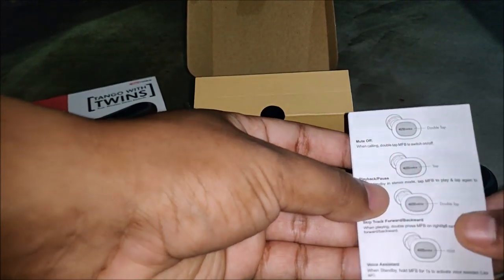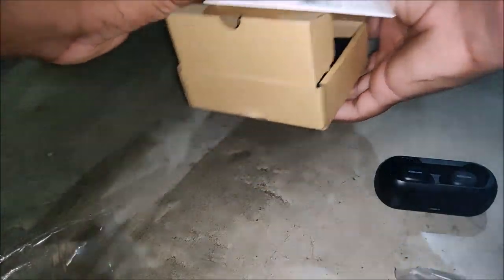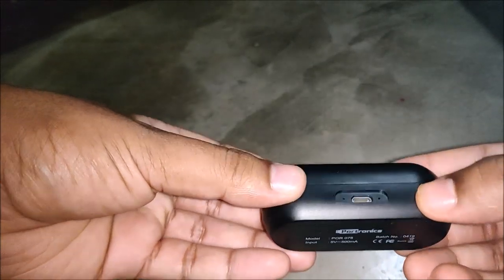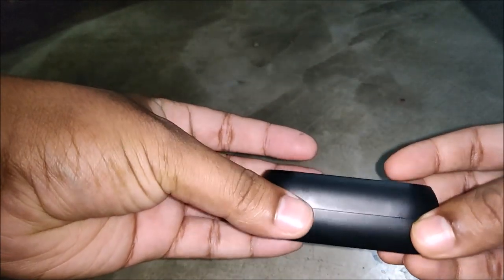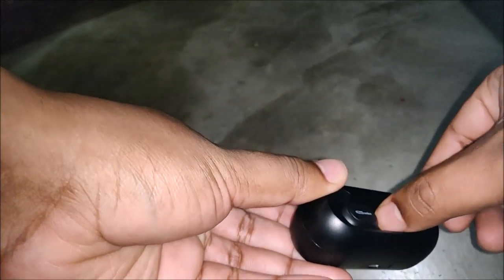Now let's look at the earbuds and the charging case. The charging case has a 500mAh battery built-in, and it has a port from which we can charge it. Let me just take the earbuds out.